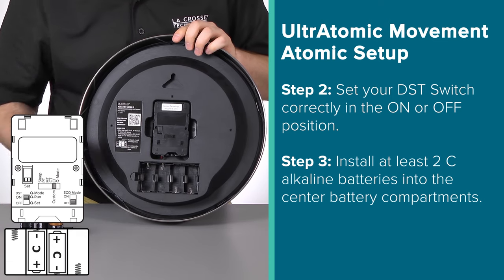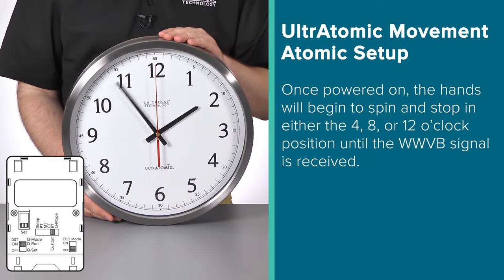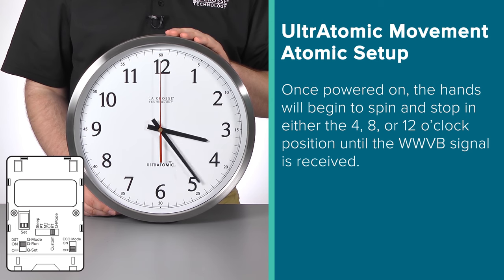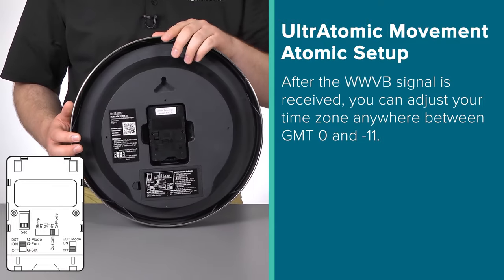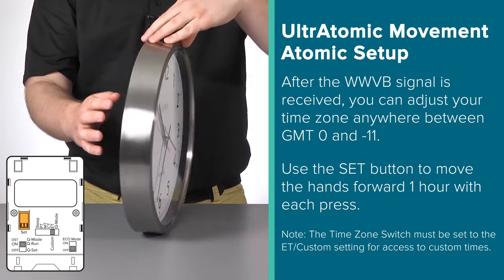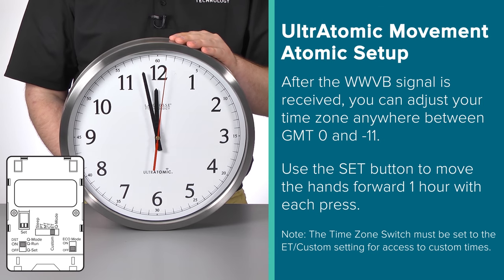After you have these two switches set correctly, install at least two C alkaline batteries into the middle compartments. For continued use for up to six years, you can fill the additional side compartments as well. Once powered on, the clock will begin searching for the WWVB radio signal and its hands will begin to spin. If the signal is not picked up right away, the hands will eventually stop in either the 4, 8, or 12 o'clock position and remain there until the signal is received. However, in most situations, this clock will pick up the signal and set to the correct time pretty quickly. With this model, you have the ability to set the clock to any time zone from GMT 0 to negative 11. Once the clock has received the WWVB signal and is set to Eastern Time, you can use the Set button on the back to move the time forward until your correct hour is reached — each press moves the clock forward one hour. Once at the correct time, it will continue running accurately from the time selected.